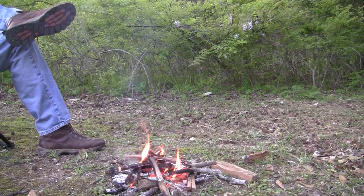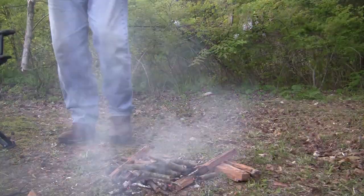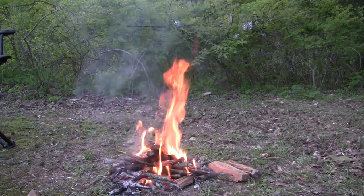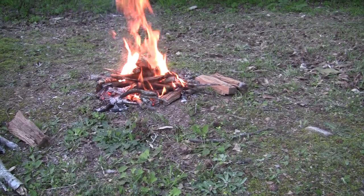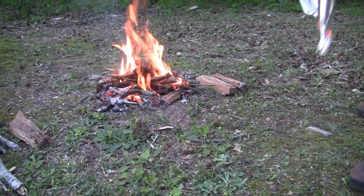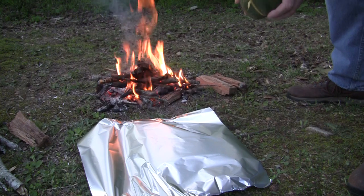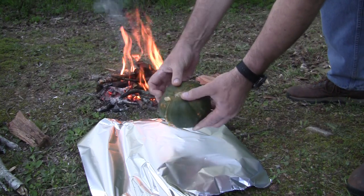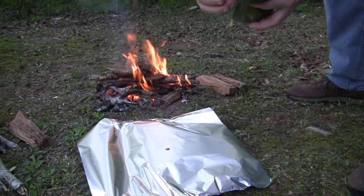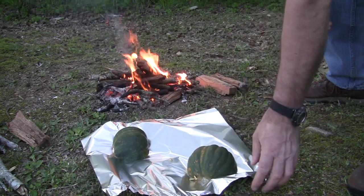Once I got some decent coals going, I went in and split the acorn squash — this may be the first one I've cooked. I just chopped it straight down the center. If you've never opened one of these things up, it's got all kinds of stuff in the middle. Just grab a spoon and dig it all out — there's some stringy stuff and some seeds. You've got to get rid of those.